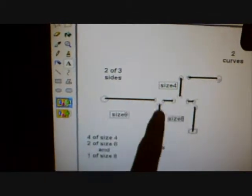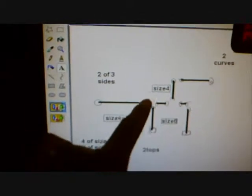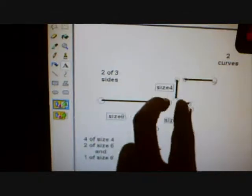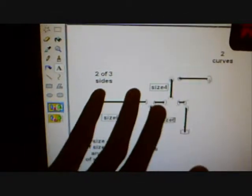Now you need three tubes — these are PVC connections. You need two of those three-hole connectors, and two that curve, and two caps for the bottom. That's all you need.